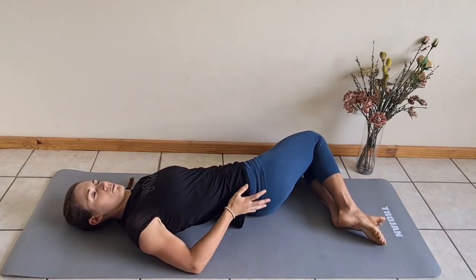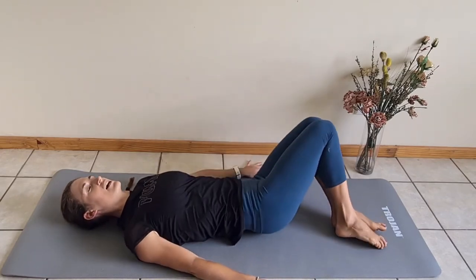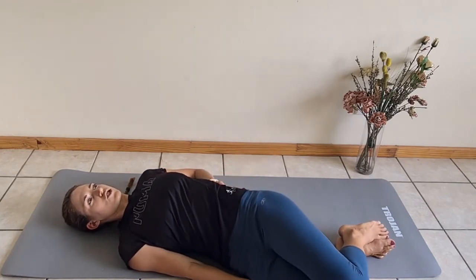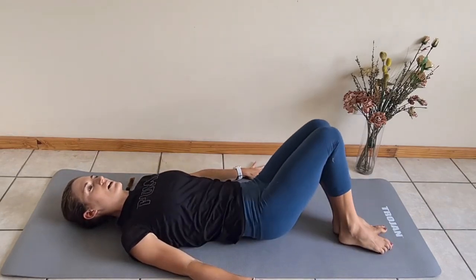You're allowed to lift this part of your pelvis up for this exercise, and you feel that as that part of your pelvis lifts, you get a really nice stretch into one side of your lower back.